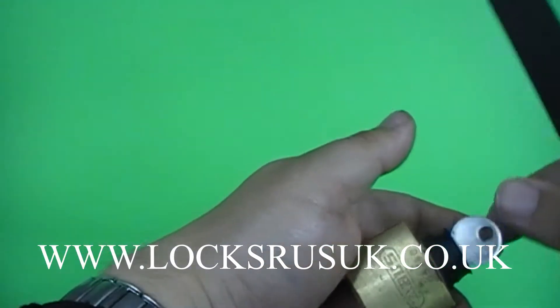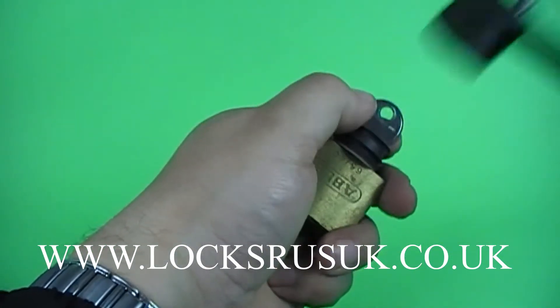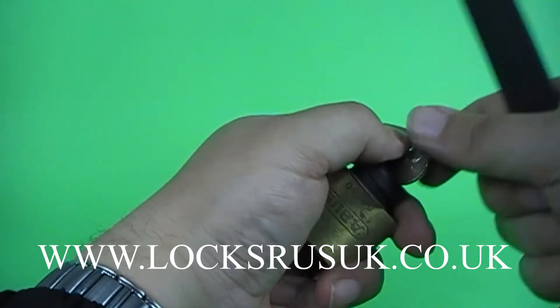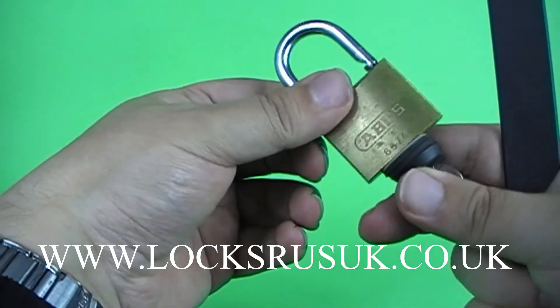I've already put some washers on there, hopefully they'll be good enough to open the lock for us. Let's see how we go. And the lock's gone — took a little bit longer than I thought it would, but there you go, that's the Abbas 6540 bumped.